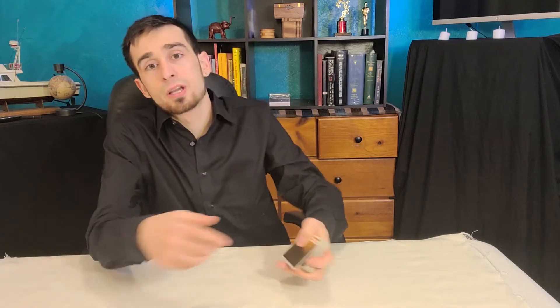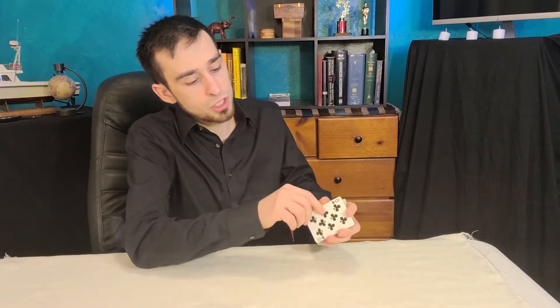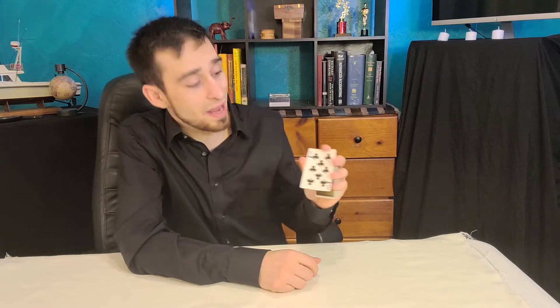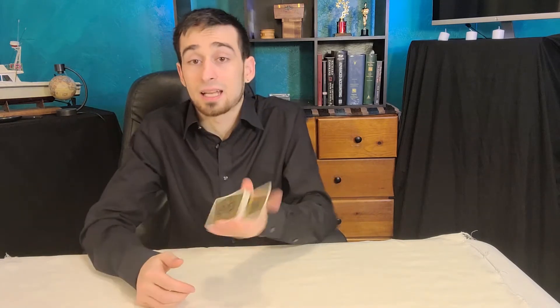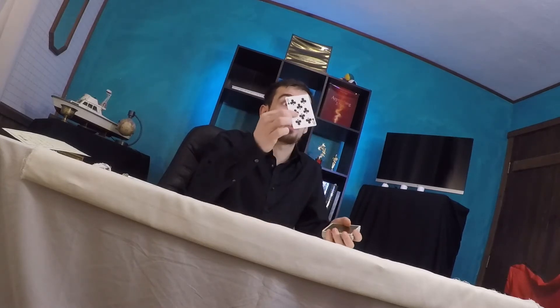Today we're going to start by taking a look at the ambitious card. It's basically where a magician takes a random card — we'll just cut the deck anywhere, it could literally be any card. Wherever the spectator stops, the magician takes that card, in this case the Eight of Clubs, places it into the pack slowly, and yet with a snap the card rises to the top. That is an example of the ambitious card.